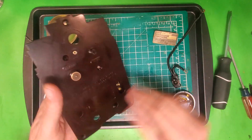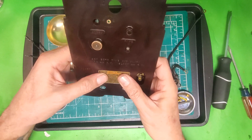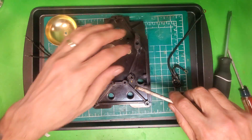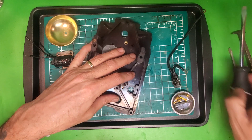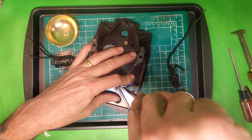The next thing I'm going to do is just put the name plate back on. And of course that's simple — it just goes on there like that. Then you can use just about anything to bend over the tabs so it'll stay on there.